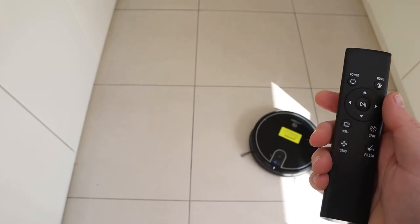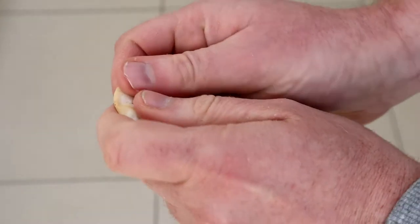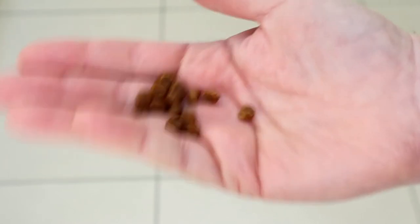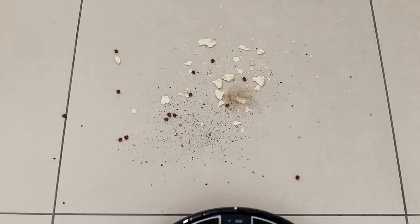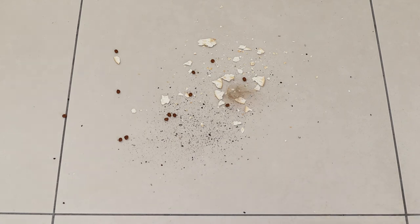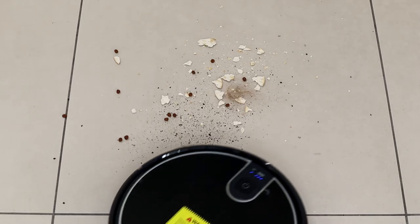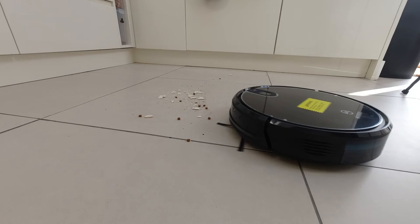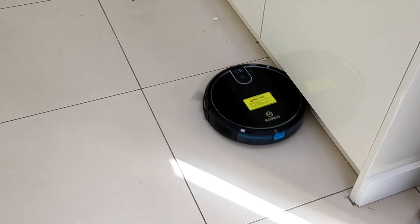I thought I'd put this to the test. I've been using it on a daily basis and gave it a bit of a challenge by mixing some pepper with cracker pieces, dried pet food, and of course a vacuum cleaner's worst nemesis — hair. I popped this all on the floor in a pile and used the spiral clean to see how well it does. Overall it does a pretty good job with smaller items — things like pepper and small bits of dirt and dust are fine — but larger items get flipped around. I've found these vacuums aren't great on larger items, but they are absolutely brilliant on smaller ones.